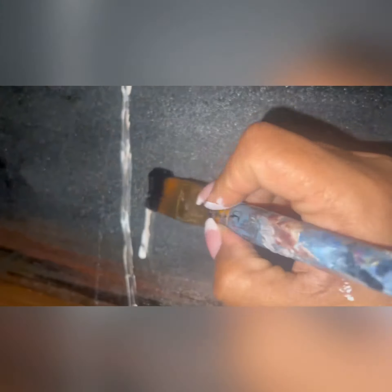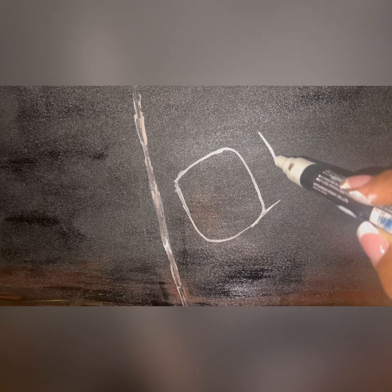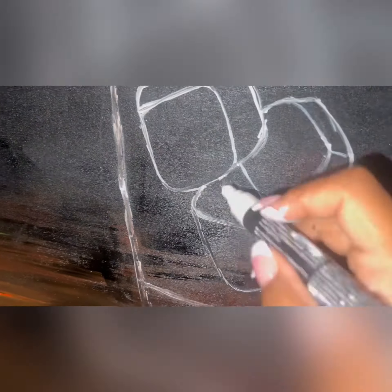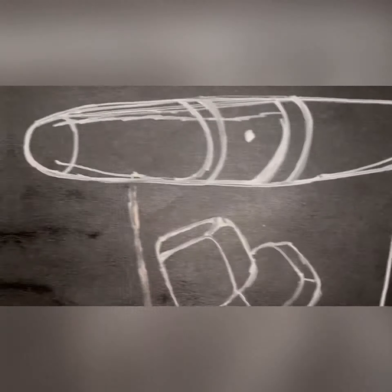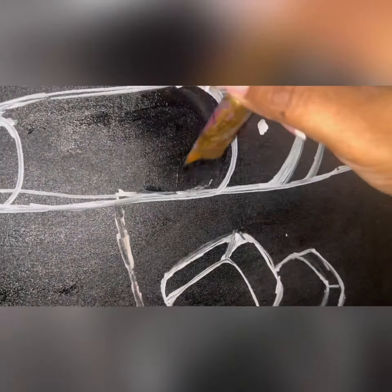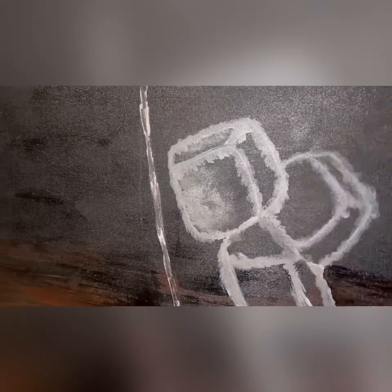My focus was on the drink and the cigar placed on the rim. The image was going to be a glass of ice with a light brown beverage. I underestimated how challenging it was going to be to draw and record this image while holding my cell phone. After several mistakes, the outline of the image was ready to be painted.